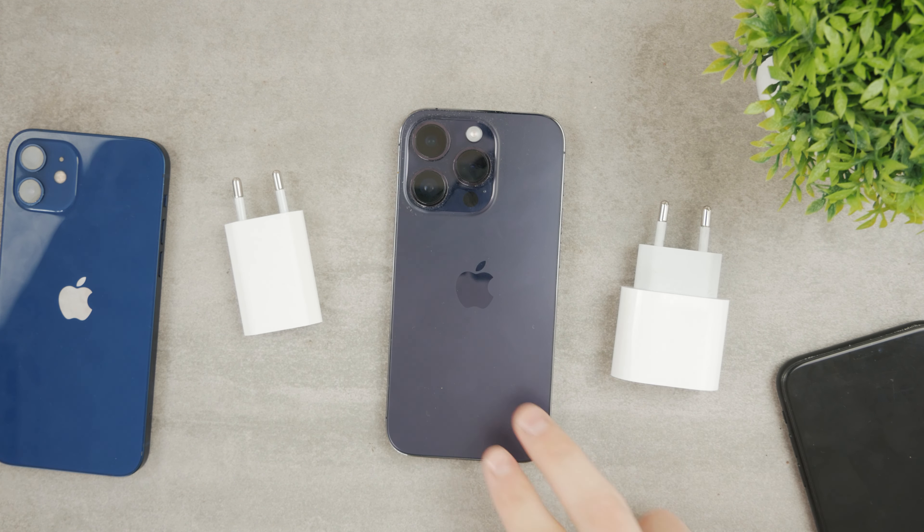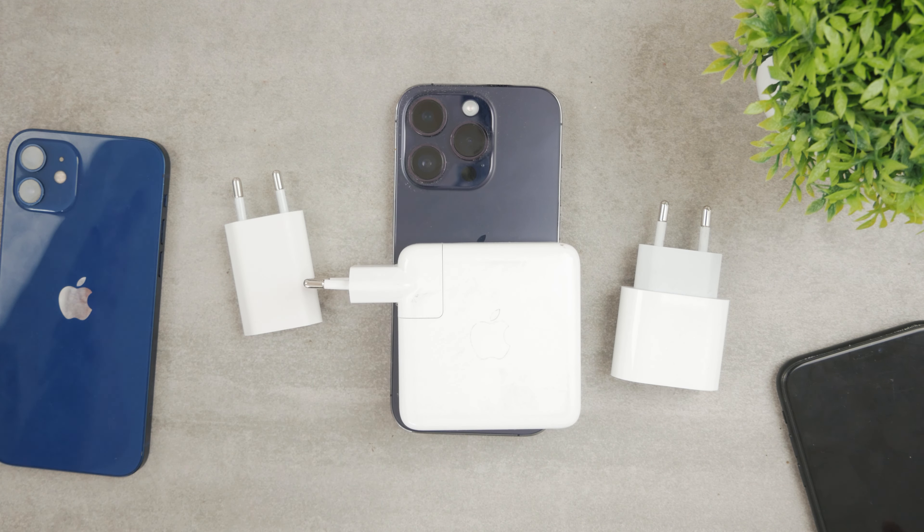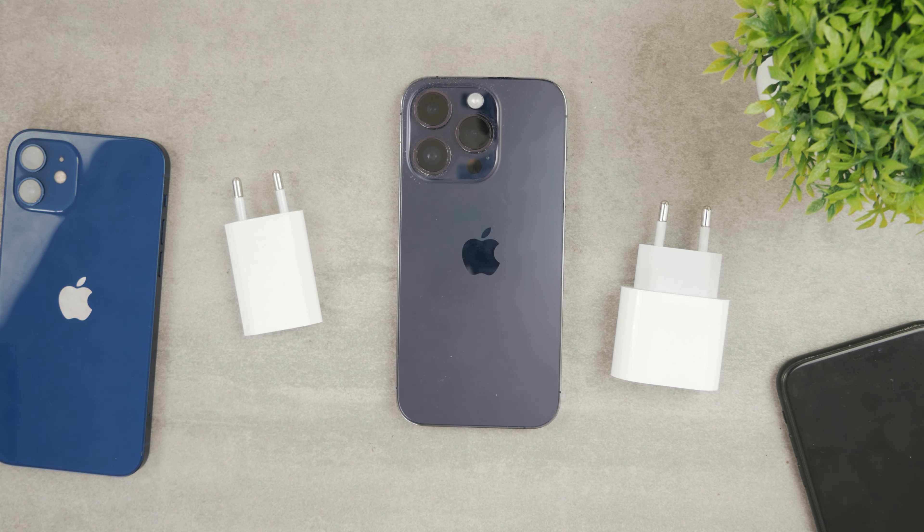Or if you want to go over the top, since the iPhone 14 Pro has fast charging, why not charge it with a huge brick from your MacBook or something? Which one should you use? That's the topic of this video.